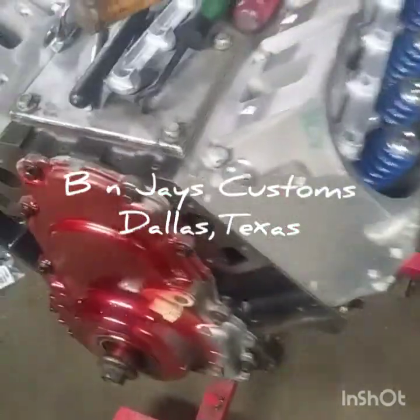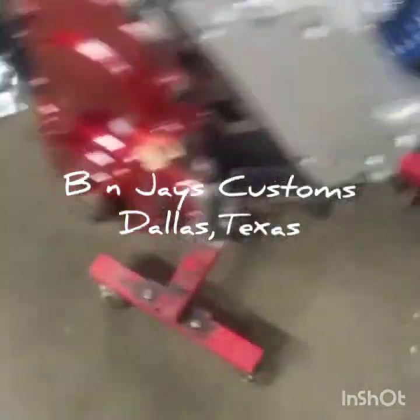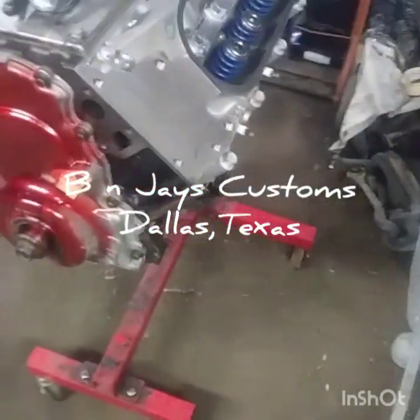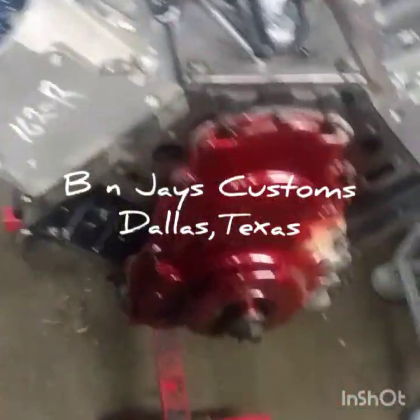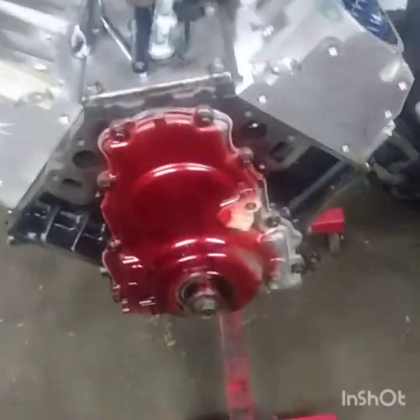All right, here we go again at B and J's Custom. I just thought I'd shoot a quick little video. This is the same motor — this is the 6.0 bored to the 6.2. I made a few changes on here.